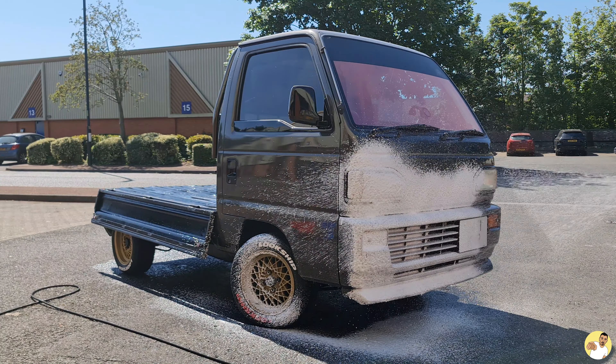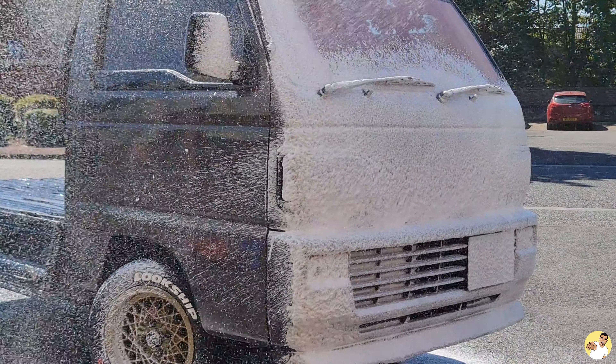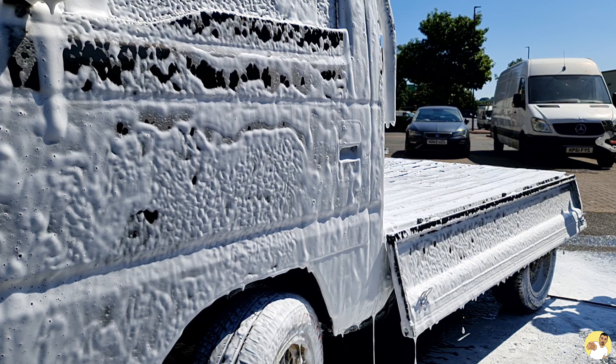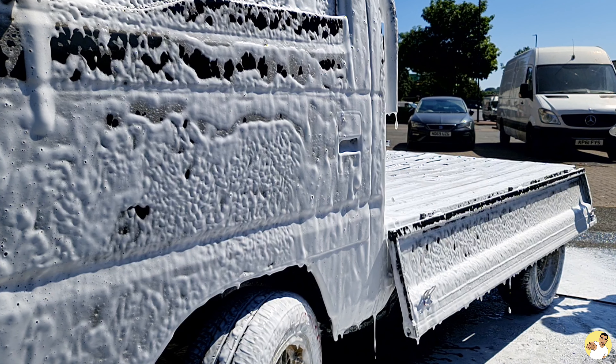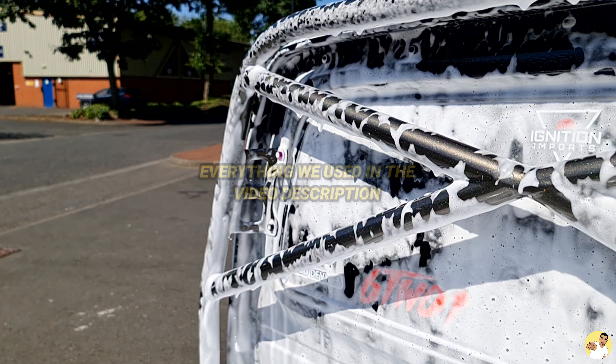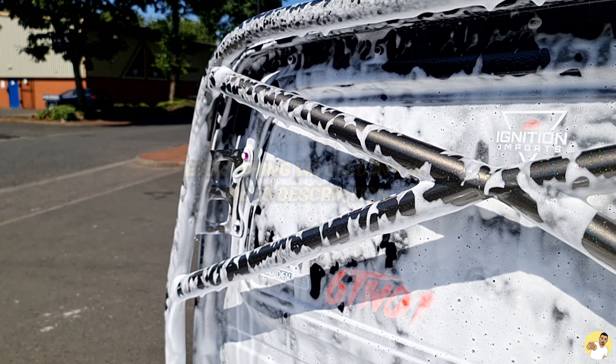You might be wondering what products and equipment we used on the day — not only to achieve this super thick snow foam but also on the rest of the truck before and after this step. To be totally honest, I'm nowhere near qualified enough to talk about it, but I've compiled a list of products in the video description so you can go see step by step what we used.